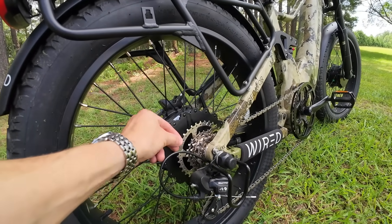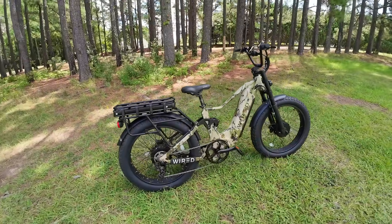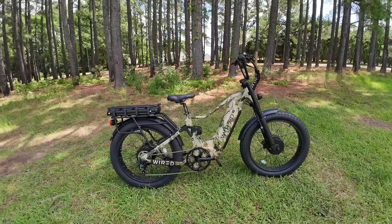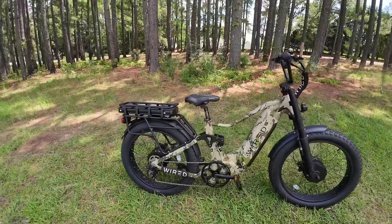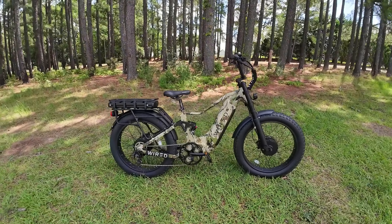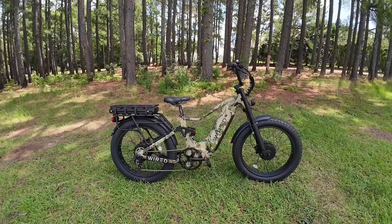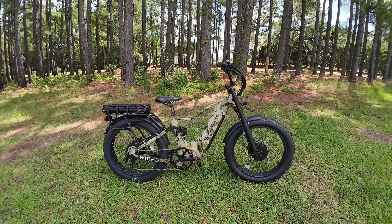That large cog in first gear will allow you to basically pedal this bike without power if you had to. And when you're in seventh gear, you still have feeling in the pedals at high speed. I was able to pedal even at over 50 miles an hour. Past about 52 or 53 miles an hour I didn't really want to pedal, but I still had feeling in the pedals.